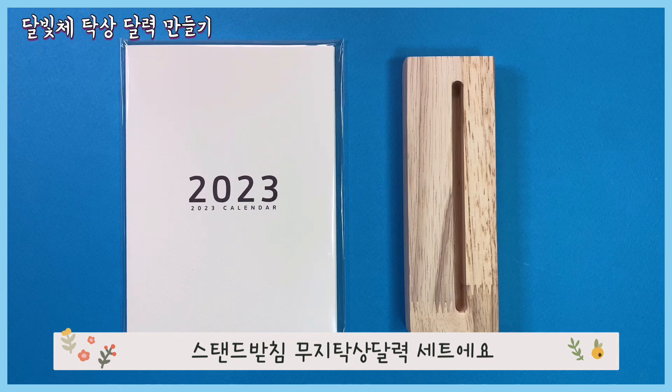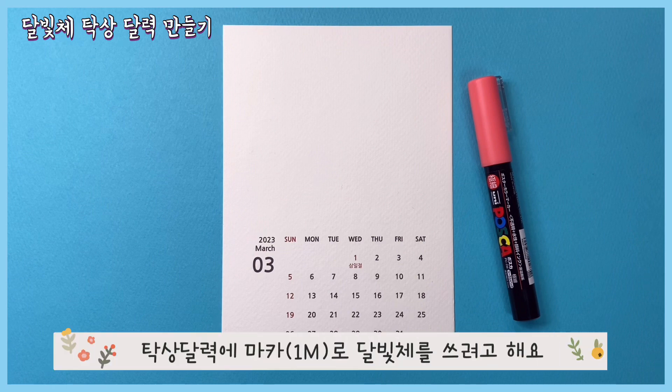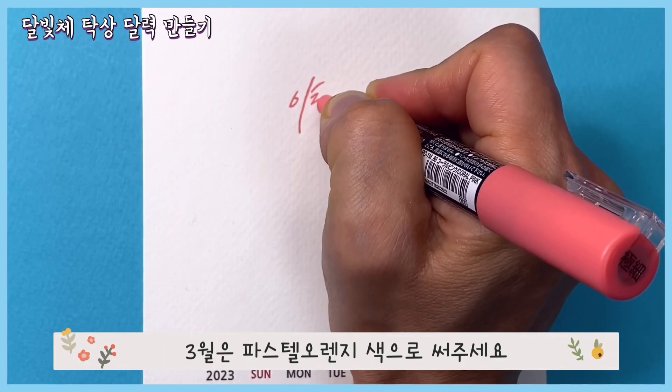무지 탁상달력 세트입니다. 탁상달력에 마카로 달빛을 쓰려고 해요. 3월은 파스텔 오렌지색으로 써주세요.